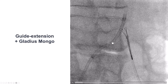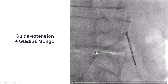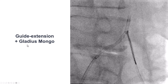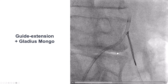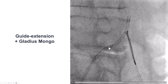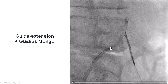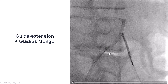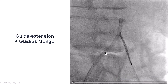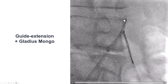After multiple attempts, we decided to try something different. We advanced a guide extension as far as possible, then used a polymer-jacketed stiff guide wire — a Gladius Mongo wire — and tried to untwist the catheter while simultaneously advancing the wire. Nothing seemed to move at first, but we persisted for a few seconds, and eventually during untwisting and advancing, the Gladius Mongo went through.